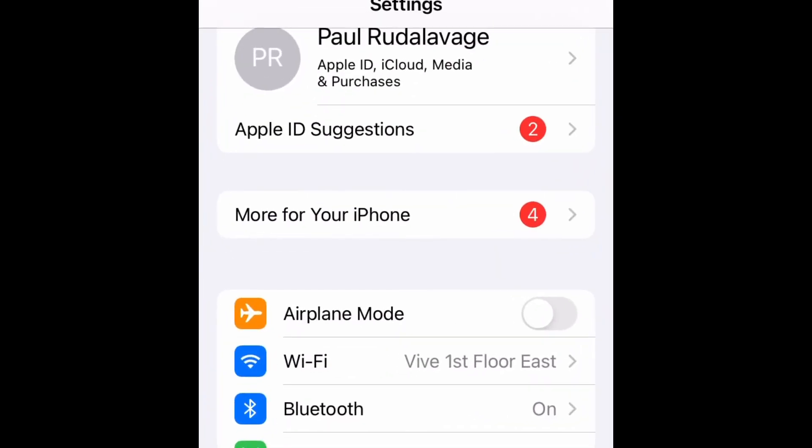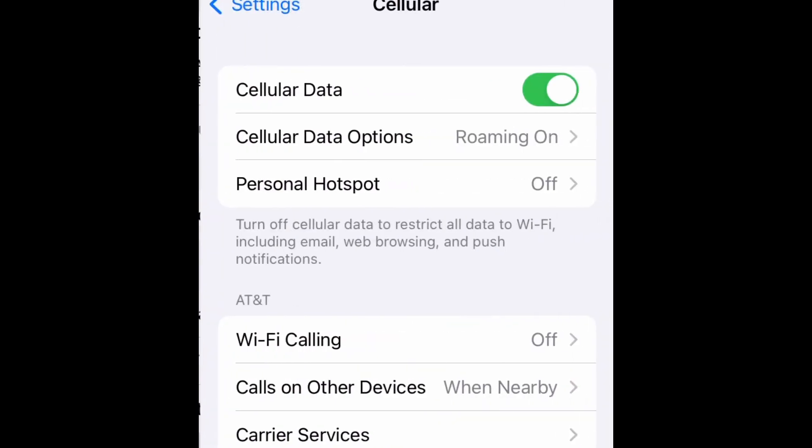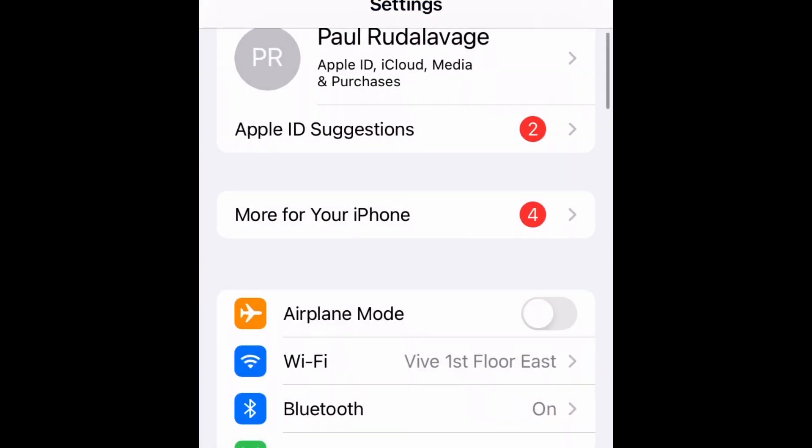Sometimes if you have trouble connecting with Safari in the browser, you have to turn off your cellular data. Just a little tip that I've learned over the years.